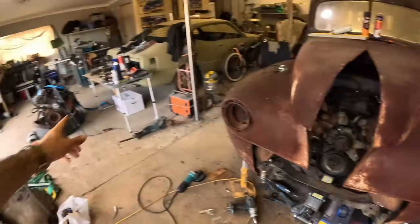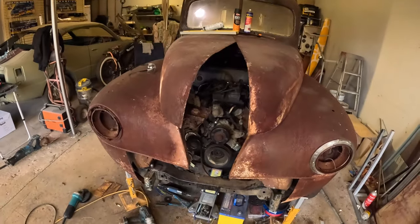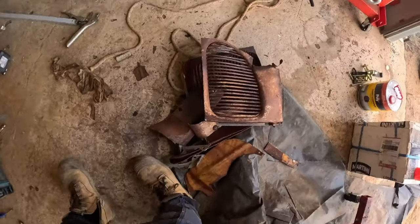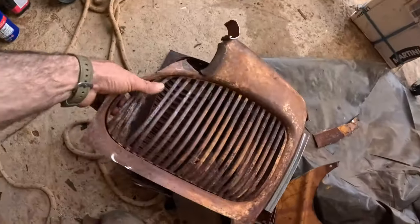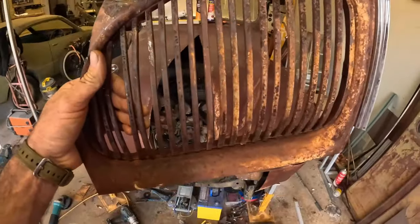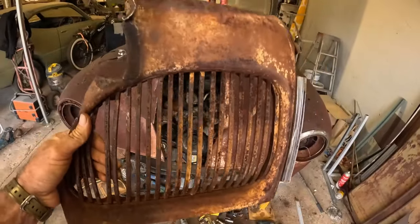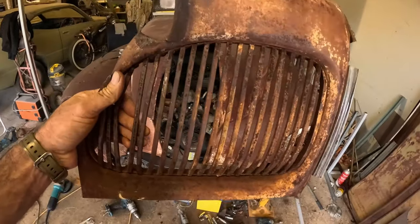I've got my homemade English wheel over there and planishing hammer that can help me out. I was thinking about maybe using these grill pieces — grillettes, grill bones — and incorporating them somehow.